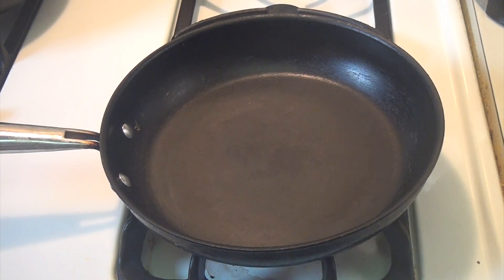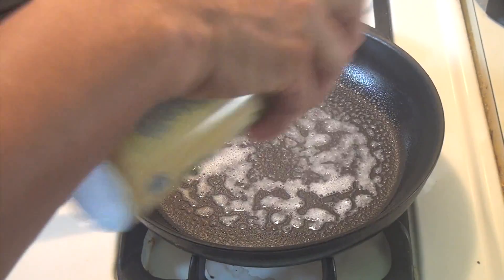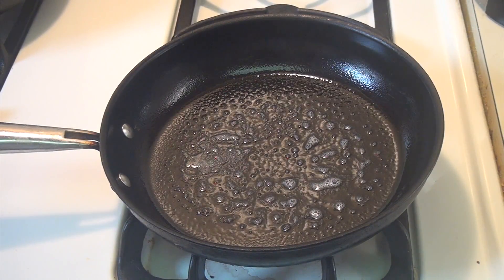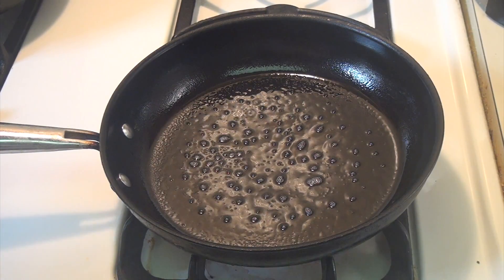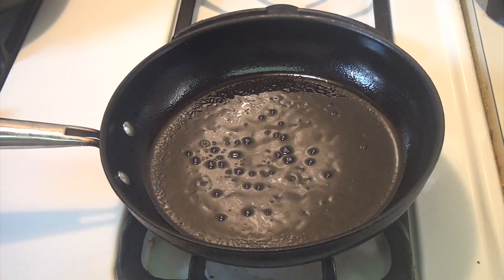Now it's well mixed. You can use a non-stick vegetable oil — whatever you like. They've got butter, but I like to use vegetable oil. Make sure that the pan is hot enough, then you lower it down to medium.